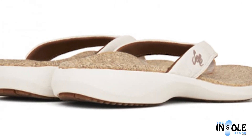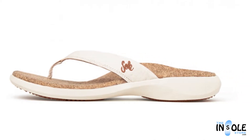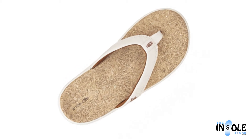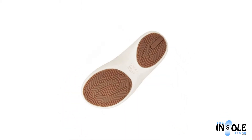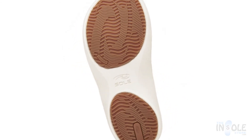Additional features include a deep heel cup, a double-stitched cushion strap lining, metatarsal support, arch support, and many others — all combined to give you the best personalized fit for all day wear without any pain or fatigue. Order yours today at TheUnsoleStore.com.